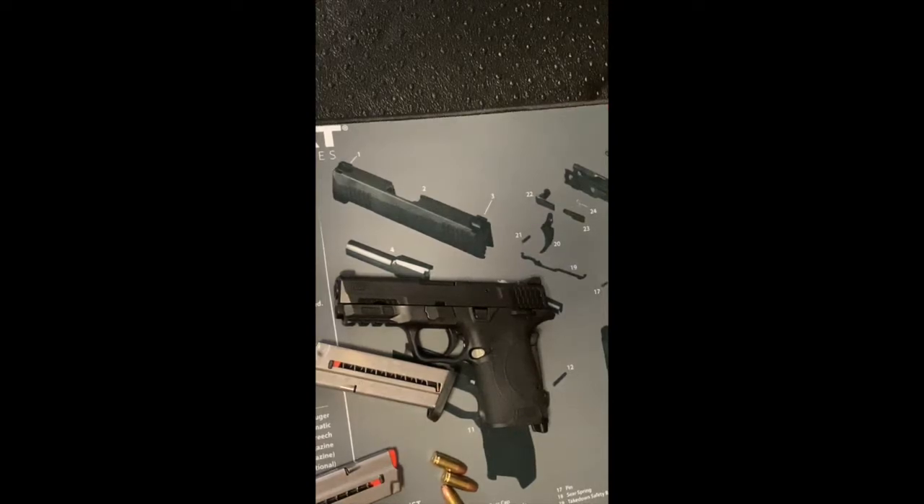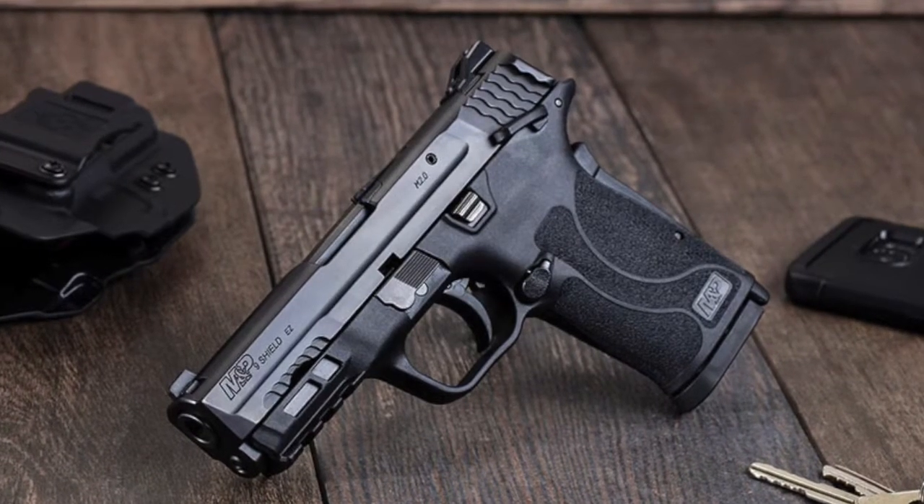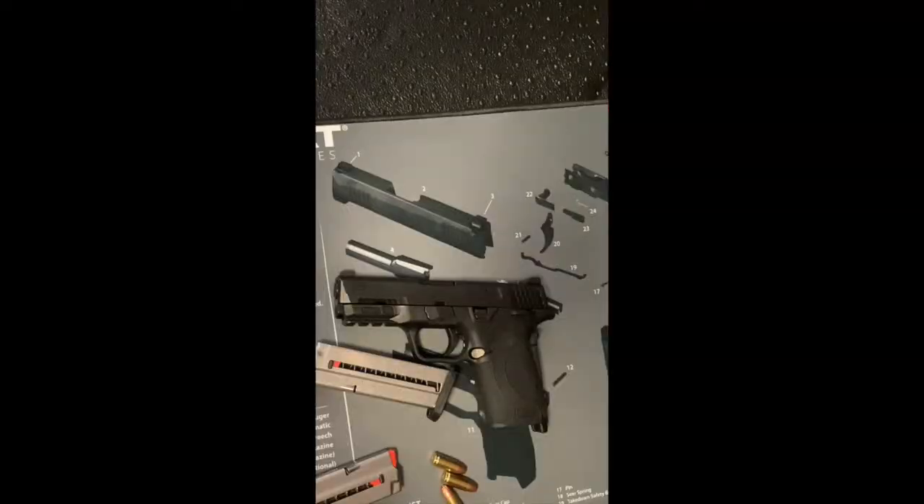In front of us we have what is called the Smith and Wesson M&P9 Shield EZ. What Smith and Wesson said was that over the past few decades they've had a lot of complaints from customers about being able to manipulate, strip, and load their guns. So Smith and Wesson created a gun that is exactly how the name describes — it's easy. It's easy to eject the magazine, easy to fire, easy to field strip, and so forth. Honestly, this is one of my favorite guns over the past two or three years, especially for new gun owners.